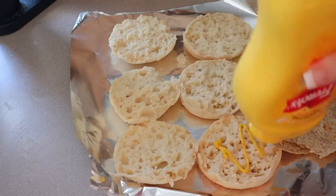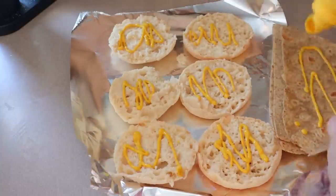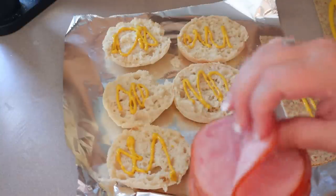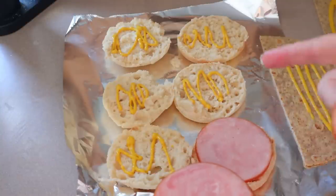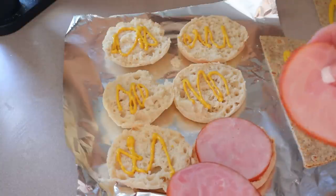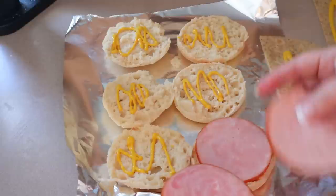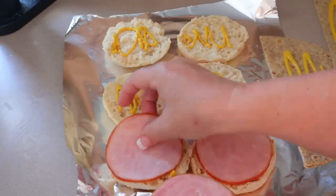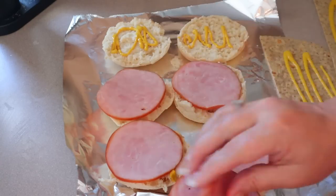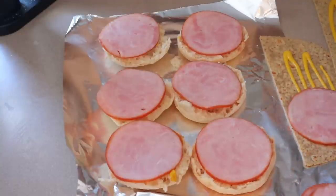I'm going to put some mustard — my husband and I love mustard on our eggs. Next I'm going to be putting some Canadian bacon. If you just use one slice, then it's zero points; it's 1.44 slices for one point, so if you use two it'll still be one point. It's 20 calories for each slice. For my husband's, I'm going to put one slice on each one, and I'm just going to put one slice on mine.